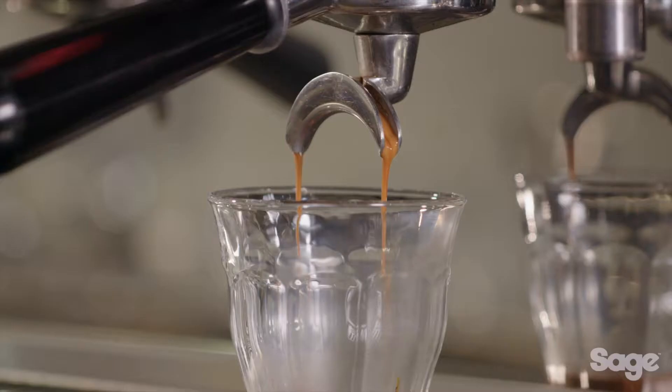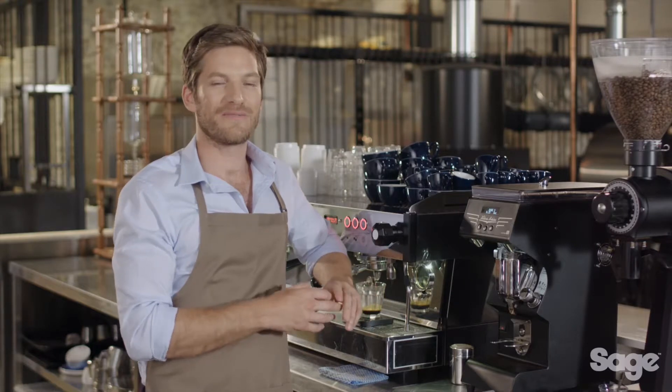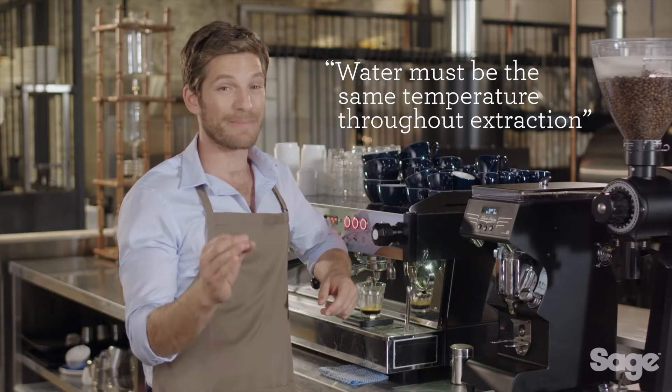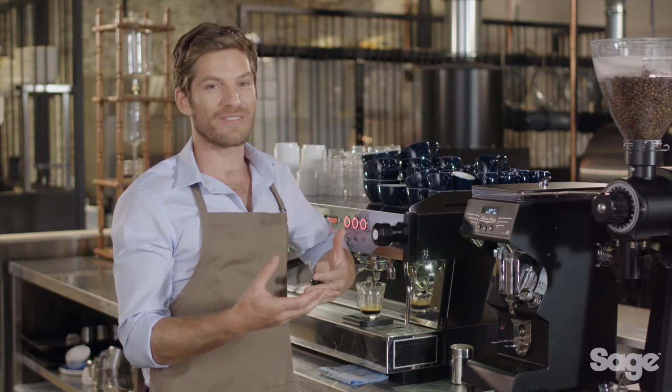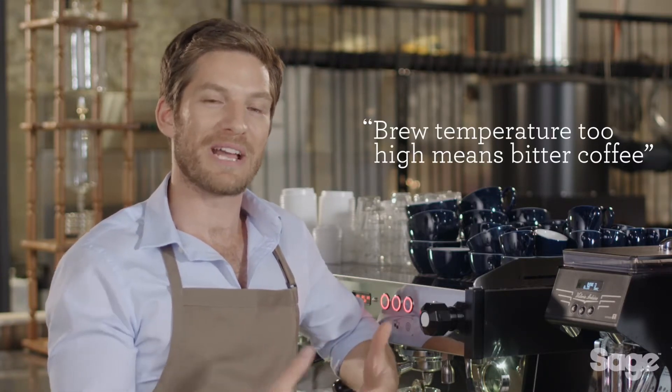The second element is water temperature. Precise temperature control is extremely important in delivering the optimum flavor of the espresso. 93 degrees Celsius, or 200 degrees Fahrenheit, is generally the ideal starting point for most coffees, varying a few degrees depending on the bean. It is critical that the brew water be delivered at the same temperature throughout the extraction — most commercial machines achieve this with a PID controller. If the brew temperature is too low, the coffee will taste sour and astringent; if too high, it will be bitter and ashy.